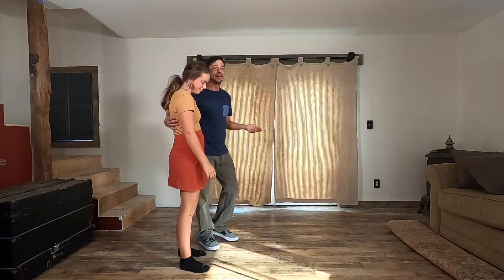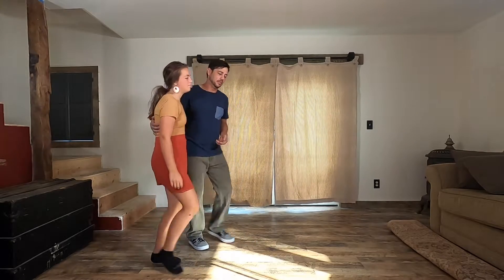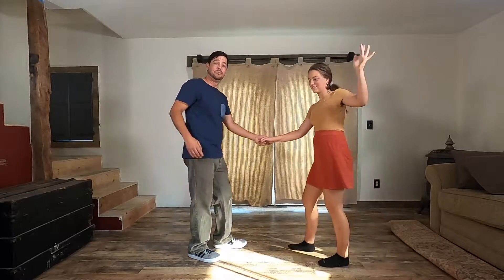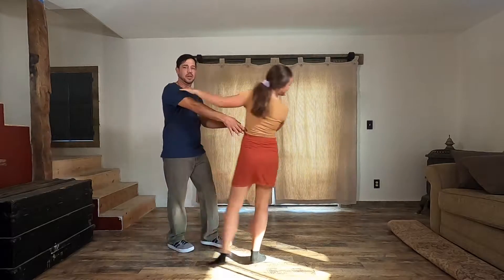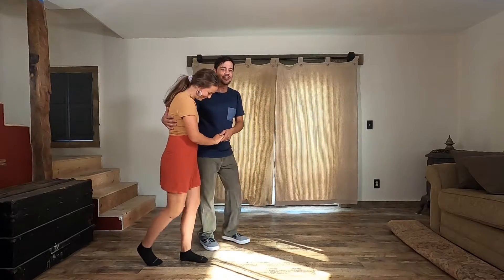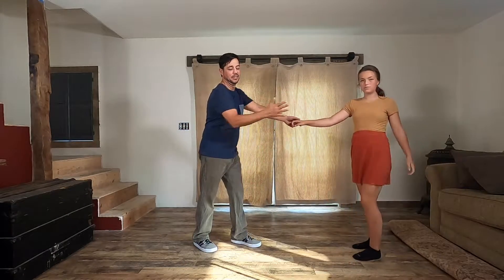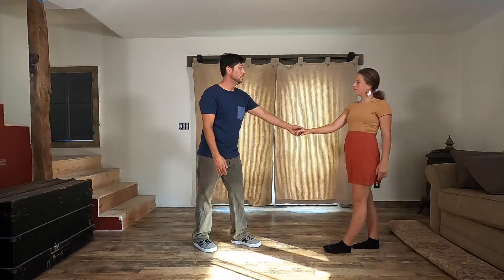Now we have to teach you how to get from closed back out to open — this is easier than getting from open into closed. Here's our basic: back and slow, slow. You literally just send her out with your hand and your arm. If you notice, I don't just push her — it's a send out. I start to send her out with my hand and forearm, straight out, and then because we're connected at the hand I give her a little turn at the end. That should be it for the send out, and then you're back.